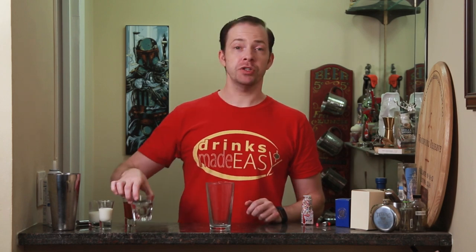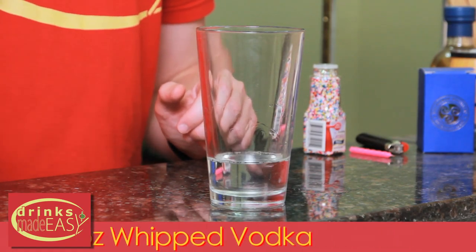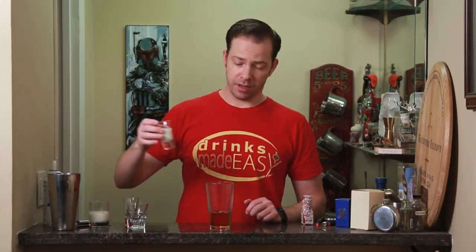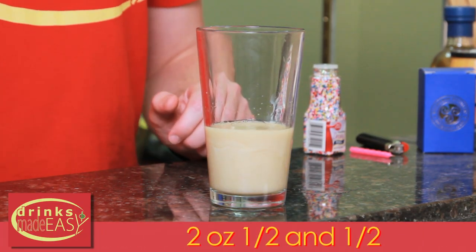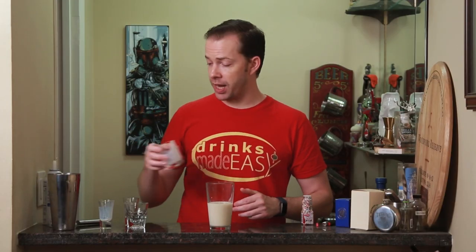To build the birthday cake martini you'll start with two ounces of whipped vodka. Next you'll add one and a half ounces of amaretto, one ounce of white creme de coco, and two ounces of half and half. Now if you don't have half and half or you're looking to scale back on the overall calories, you can use milk though you're going to be losing a lot of fat which is going to affect the flavor, but play around with it and see how you like it.